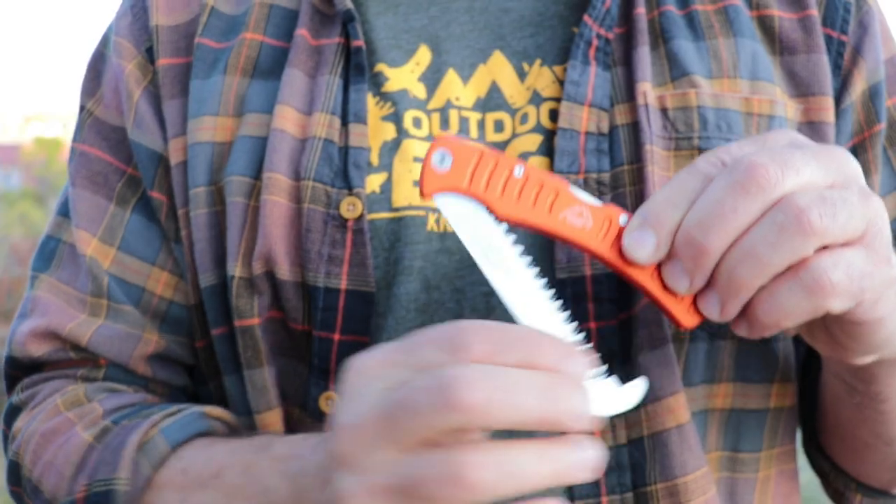On a non-trophy animal, the method I like to use is to take this gutting blade and slit all the way up to the neck — making a cut all the way up the front of the animal. Then I'll take a small folding saw and use that to saw through the ribcage.